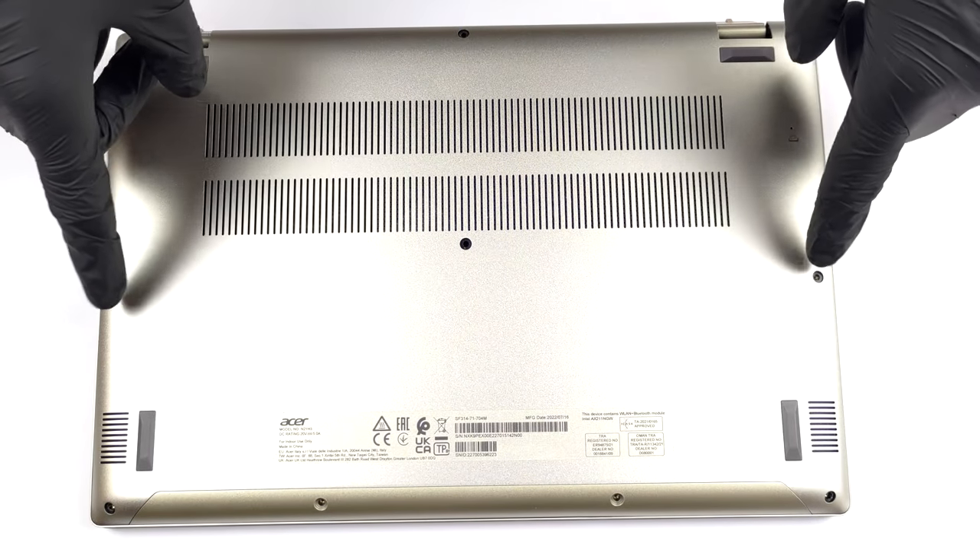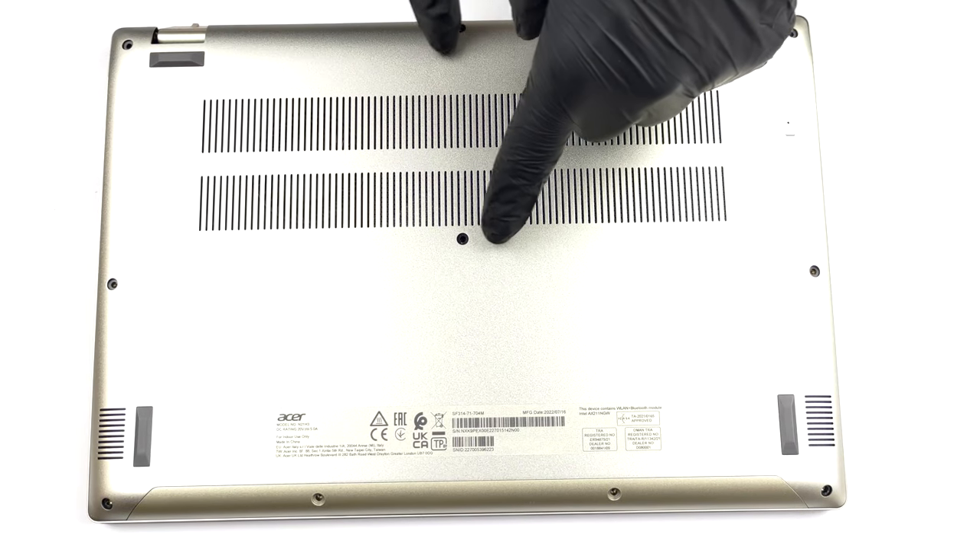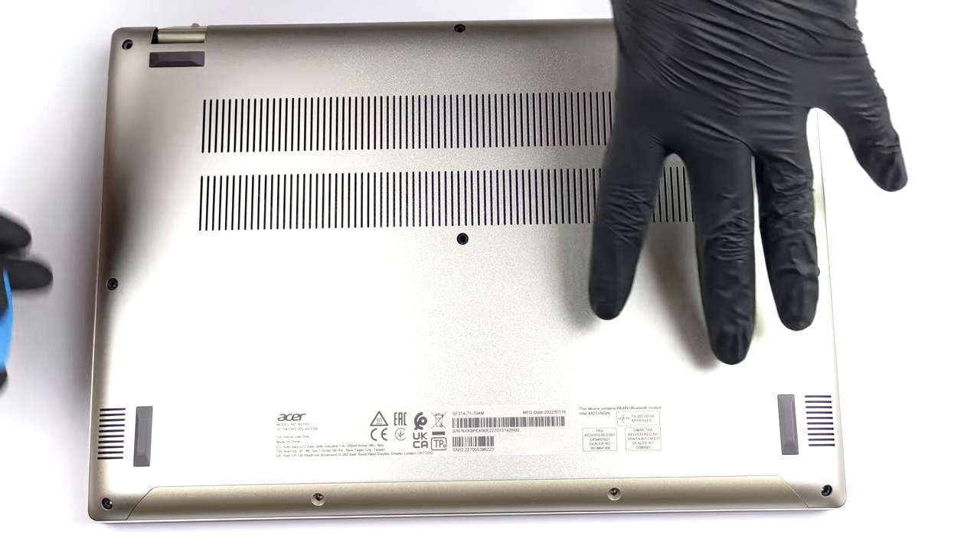Hello, this is Laptop Media, and today we will show you how to open the Acer Swift 3 OLED and what's inside of it.